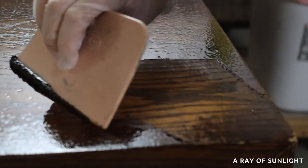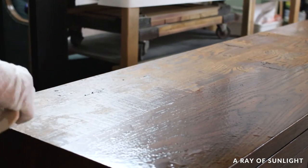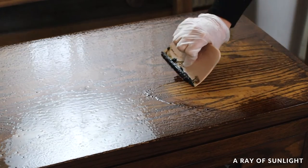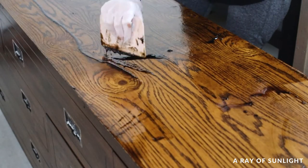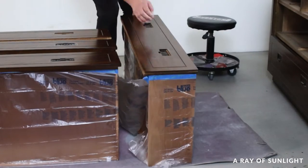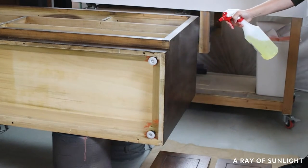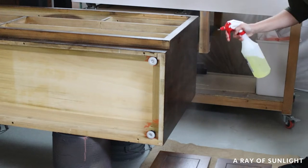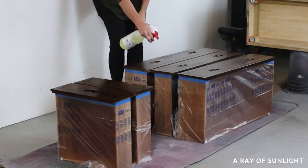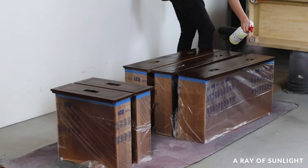Sure enough, it worked as advertised. So I continued on with the project and wrapped all of the drawers in plastic to keep the wood stain and stripper from getting all over them. We laid the dresser on some buckets so I could work on it easier, then I sprayed a coat of stripper all over the dresser. In hindsight, I should have worked in sections instead of taking on the whole thing at once, but it ended up alright.